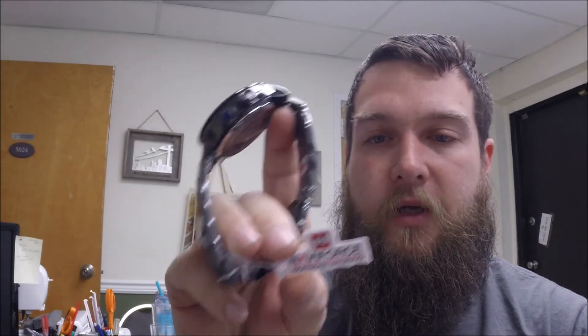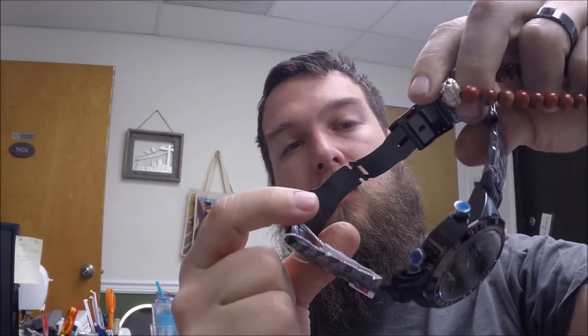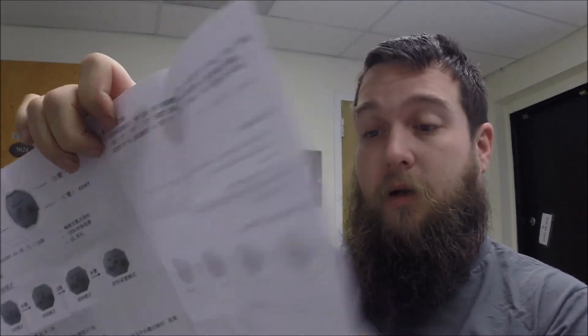It does have a tag on it. It doesn't have the model on it directly, but on the watch itself it reads NF9024M — it has a little pop clasp, unique design. On the little tag it does say professional waterproof, so that's good. And look at this — there is information about this watch, an operation manual. That is awesome. It has information on what you can do and all the different features. The back side is in Chinese, but the other side is in English.